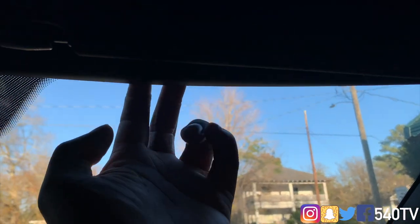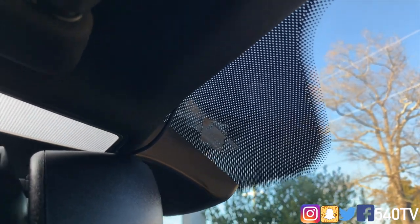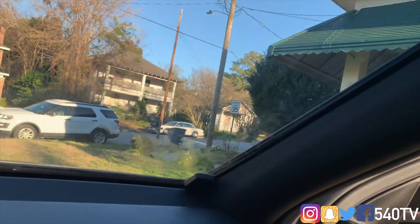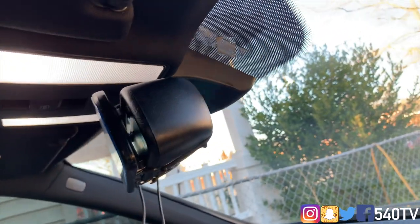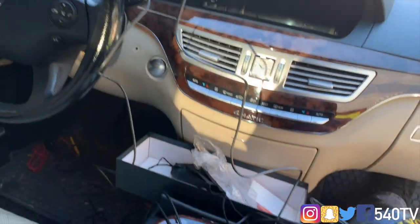We've got the GPS wire going along the windshield along the moon roof, and the GPS module is in the corner — you can't see any wire at all, which is exactly how we want it. You can see how big the Mercedes mirror is. Now let's work on hiding the power wire and the AV wire going to the rear camera.